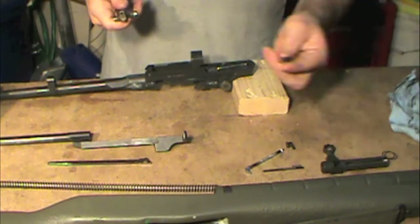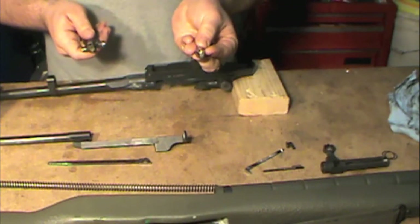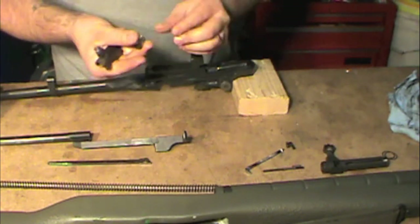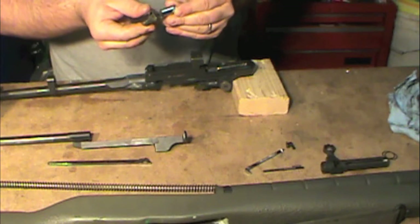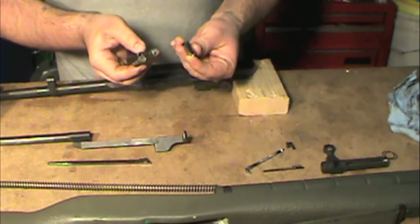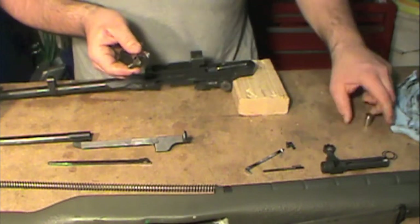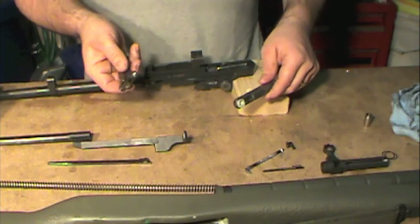Some people actually get a spent .45 casing, clean out the inside so it's nice and shiny — some people probably cut it shorter — because you can stick the bolt roller in there, but there's quite a bit of room. You'd really have to pack it full of a lot of grease to get the same effect as one of these tools or the ones that Badger Ordnance sells.